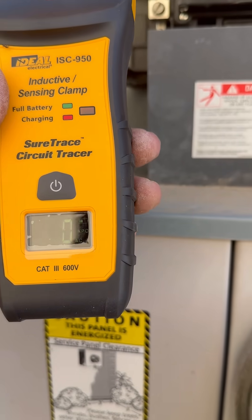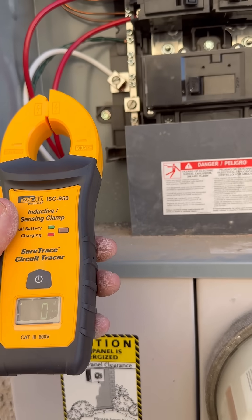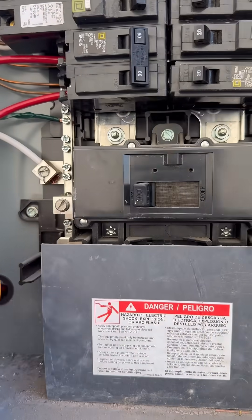Here we have the Ideal SureTrace inductive clamp, which also has a circuit tracer feature. It's contactless — you just hook it around the wire to find your circuit.